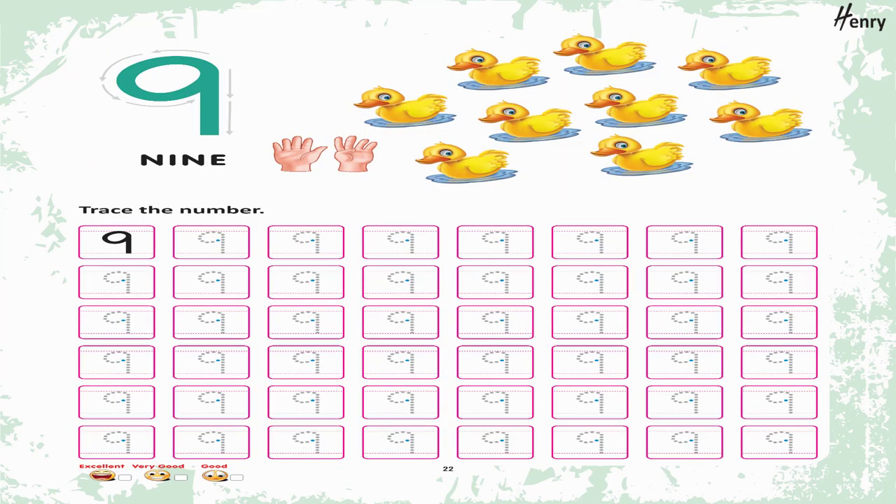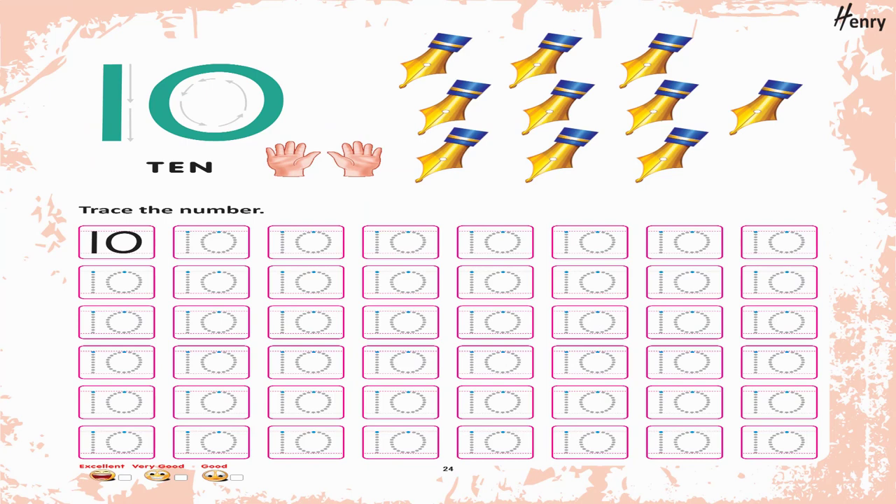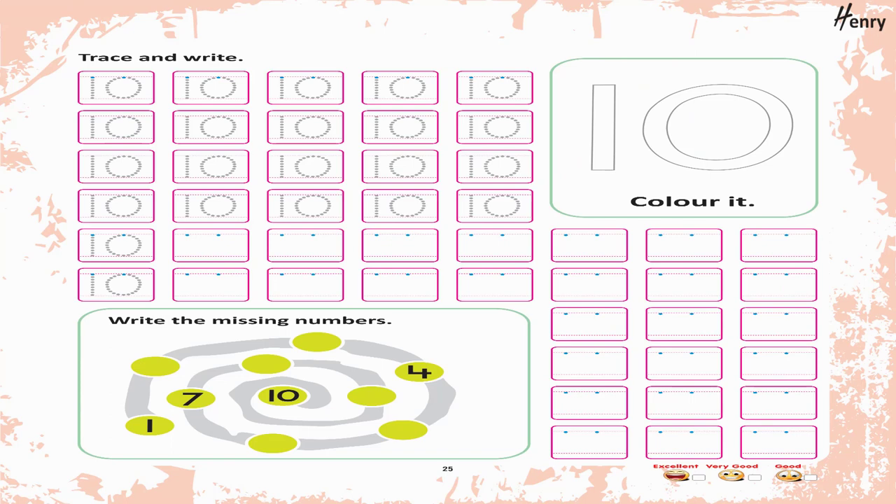9. Trace the number. Trace and write. 9. Color it. Count the books and tick at the correct number. Color them with different colors. 10. Trace the number. Trace and write. 10. Color it. Write the missing numbers.